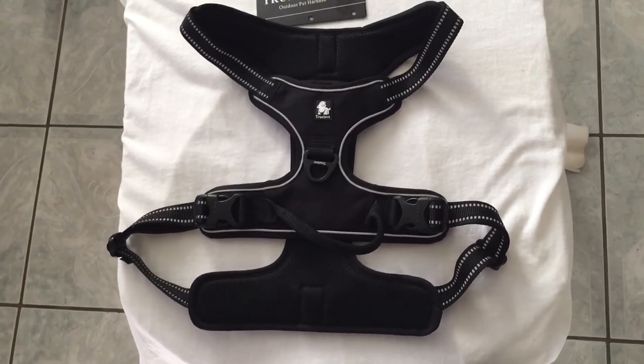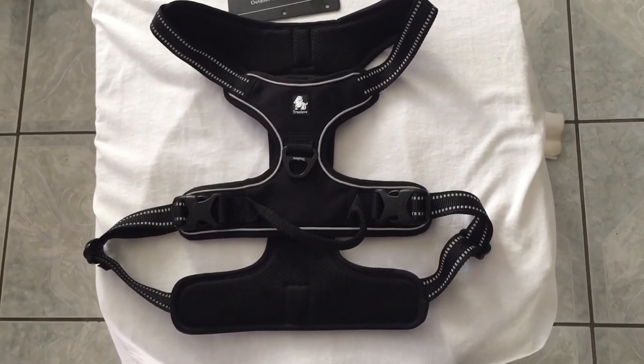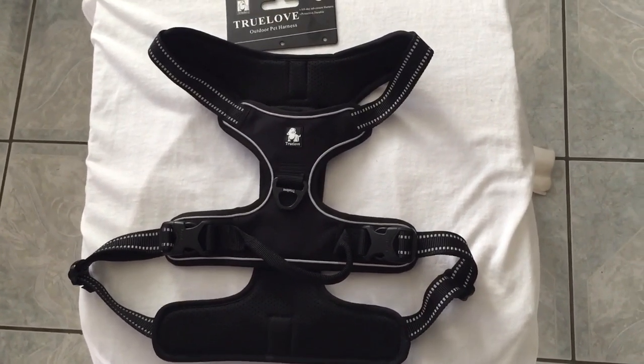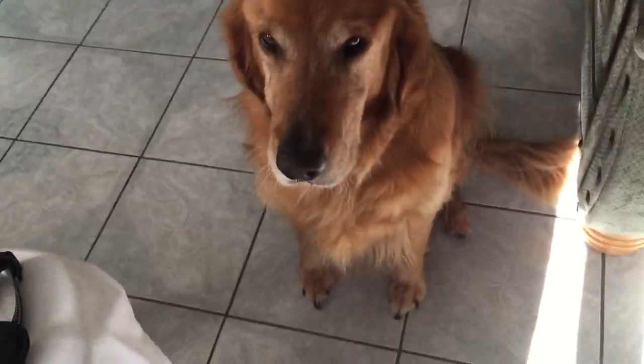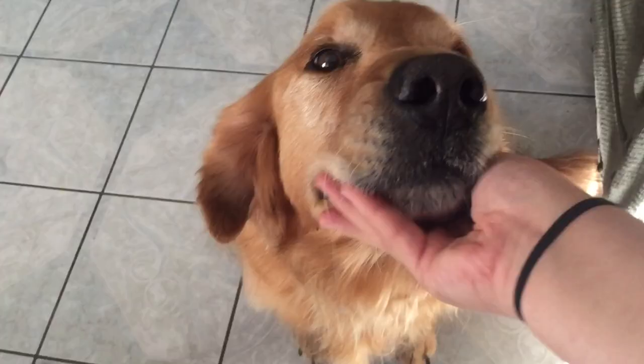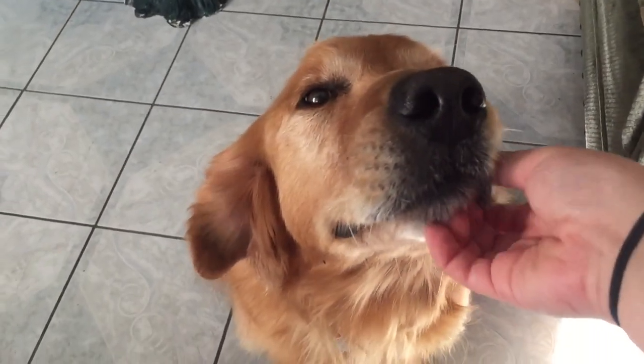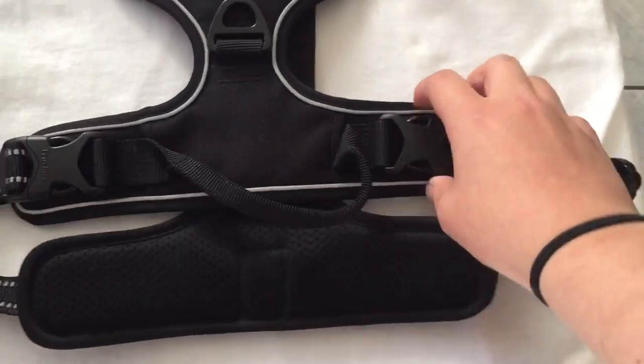My dog is right outside right now so let me go grab him to show you how to put it on. Alright, so I have my bud with me — this is Buddy. He's an eight-year-old golden retriever and he's going to be modeling his harness for you guys today.